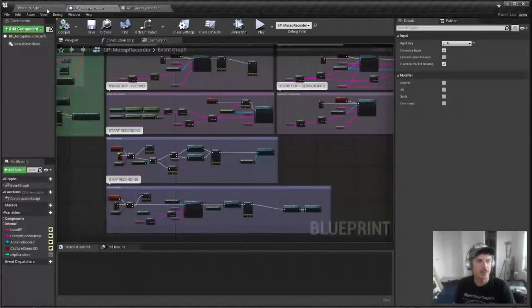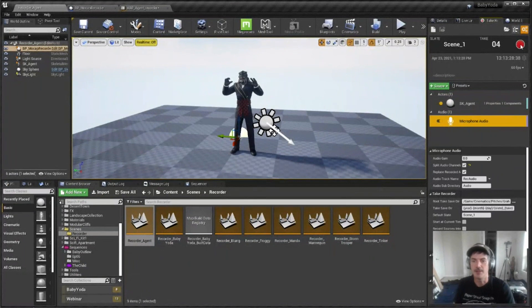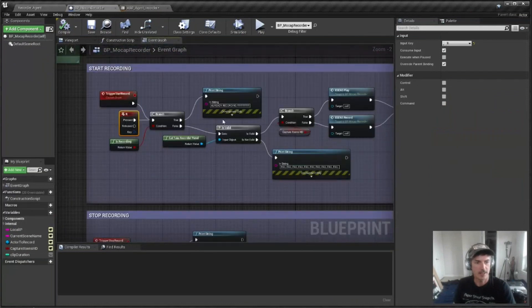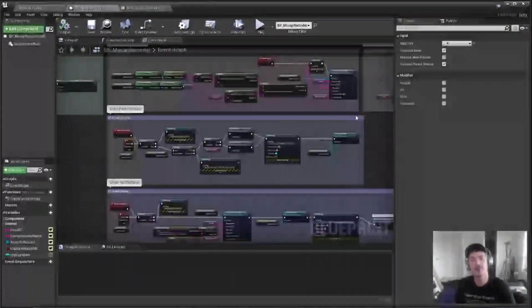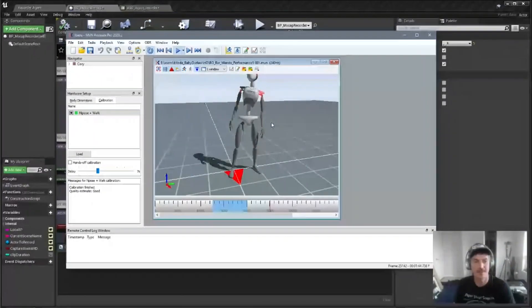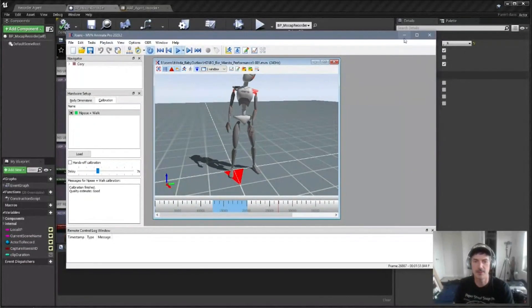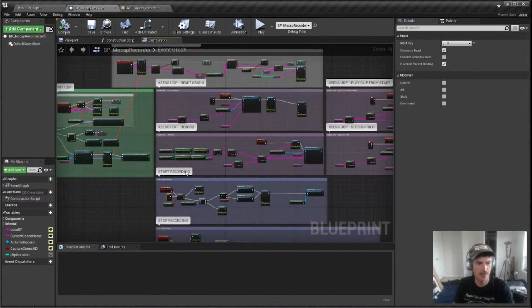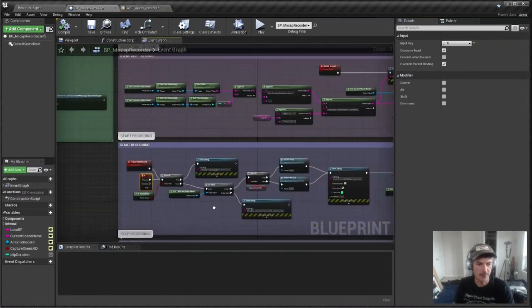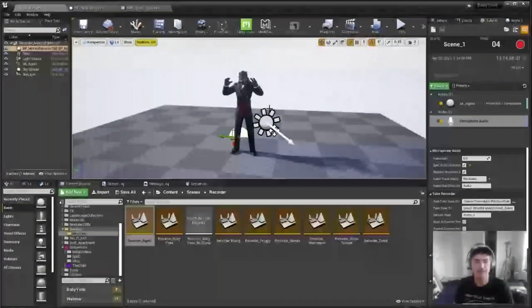I also have this mocap recorder blueprint. Normally you'd go into Take Recorder with your character and audio coming in, then just hit record and stop. But I've set that up as a key command: hitting the R key triggers Take Recorder to start recording and simultaneously sends a UDP command into the XSens software to start recording too. It's kind of bootleg — like hitting play and record at the same time — so it's probably within just a few frames of accuracy, not super frame-accurate, but that's fine for what I'm doing.